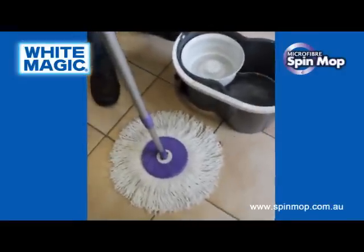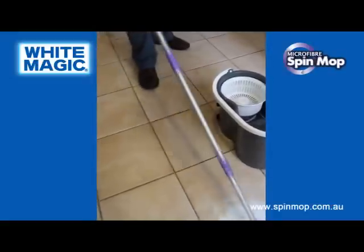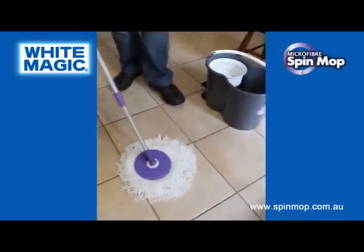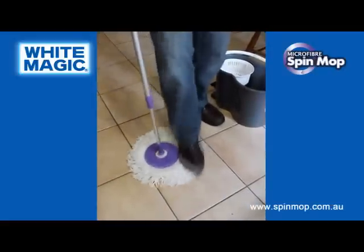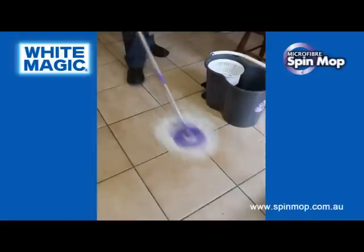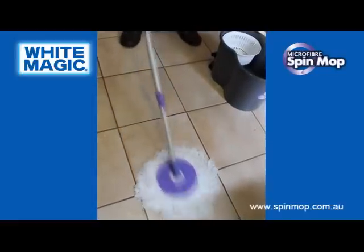Pull the mop out while it's still spinning and that gives you that nice circle. Click it back to the 45-degree angle and use it like a vacuum cleaner to mop over the surface. If you've got some stubborn grime, put your foot over the top of the fibres and give it a good rub. Now you've got a mop that is only fractionally wet, which is going to give a nice beautiful sheen to your tiles, timber, laminate, stone — whatever you need.